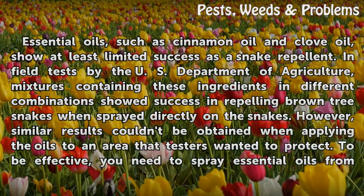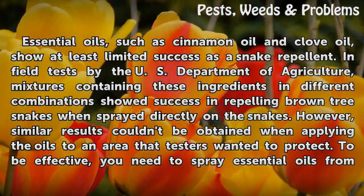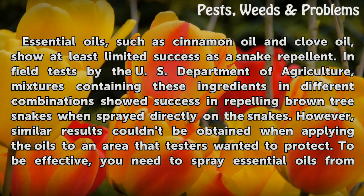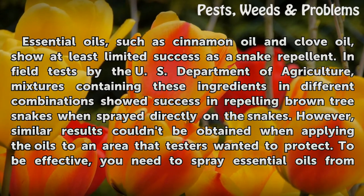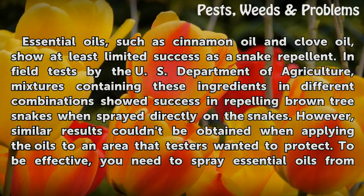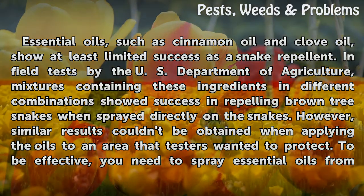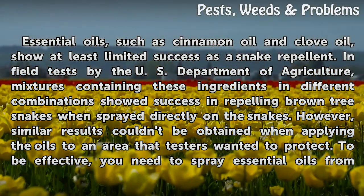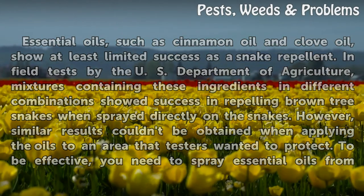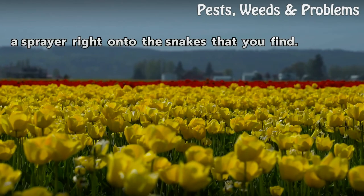Essential oils, such as cinnamon oil and clove oil, show at least limited success as a snake repellent. In field tests by the U.S. Department of Agriculture, mixtures containing these ingredients in different combinations showed success in repelling brown tree snakes when sprayed directly on the snakes. However, similar results couldn't be obtained when applying the oils to an area that testers wanted to protect. To be effective, you need to spray essential oils from a sprayer right onto the snakes that you find.